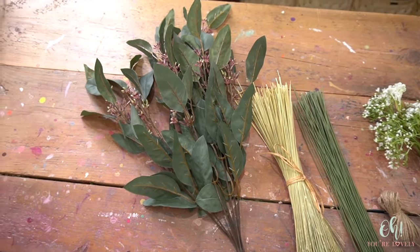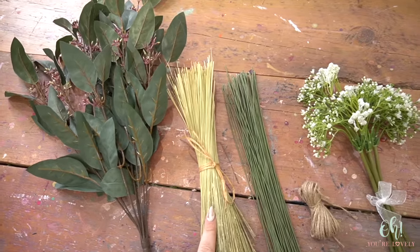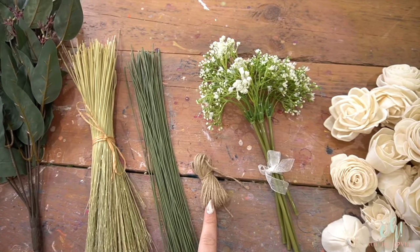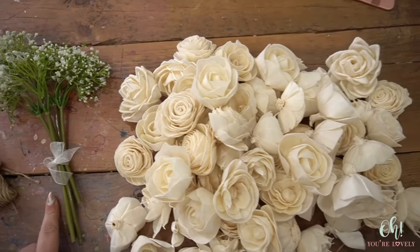Here is what comes in the kit: you have your seeded eucalyptus, corn broom for the handle, 40 floral stems or wires, some twine, 5 sprigs of baby's breath, and then 40 sola wood flowers.